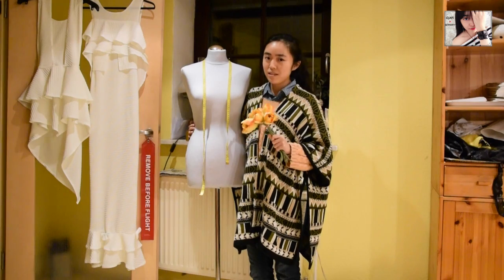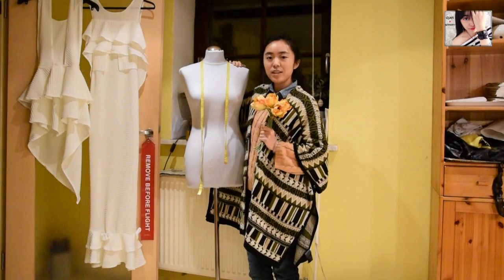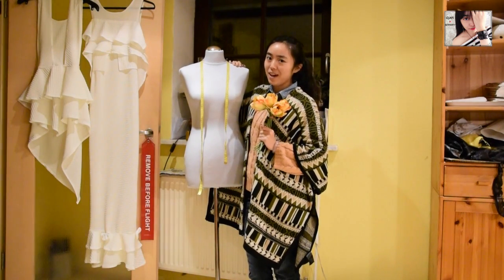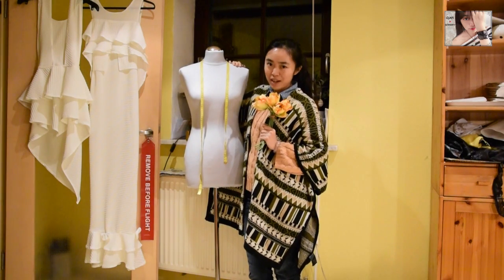I'm very inspired by this lovely season, so I made two wedding dresses for my new design collection. Today I'm gonna show you guys how to make your own wedding gown, which not only has your own style but also fits within the budget.